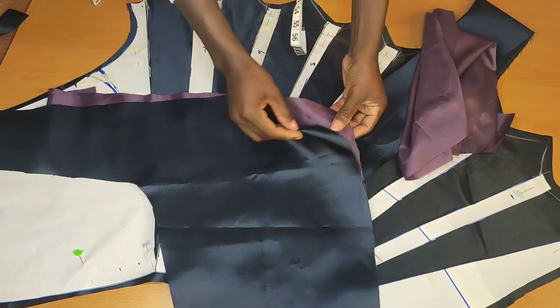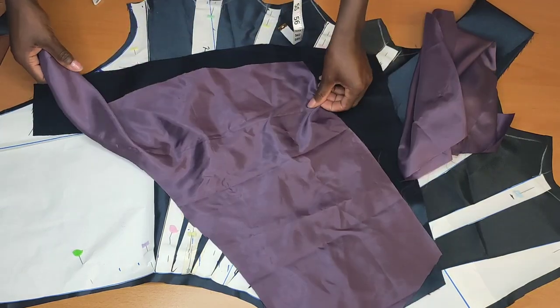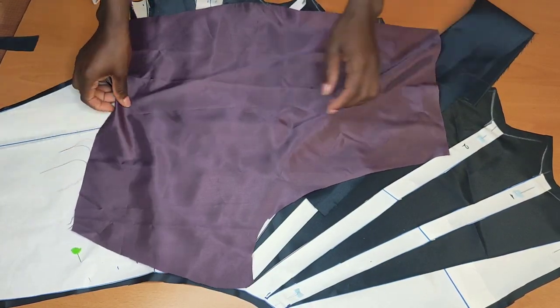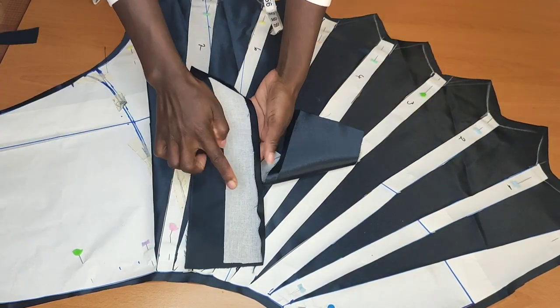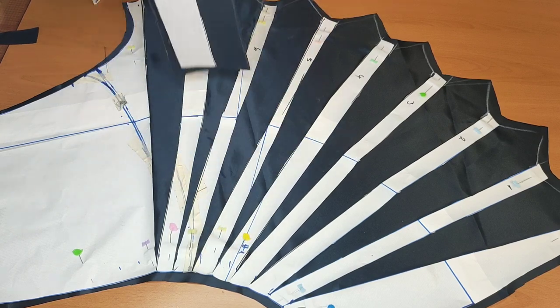I also have the front piece that is going to go inside with the lining as well, and I have the other piece that we're going to be dropping. I also have my waistband — I went ahead and added interfacing to it.